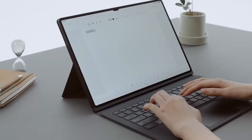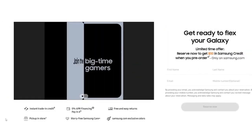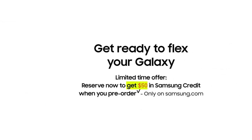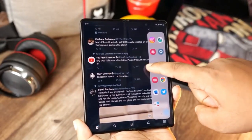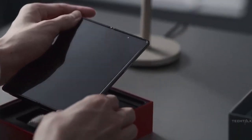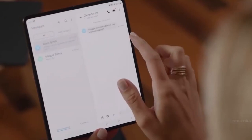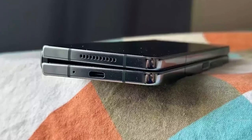Samsung Galaxy Z Fold 5 Video Recording: Video recording is an area where Samsung has always excelled and Google has always fallen behind, and nothing changes with the Z Fold 5 vs. Pixel Fold. Samsung's video recording quality is better from head to toe — video detail is sharper, exposure is better, stabilization is better, and even audio recording quality is better. The Pixel Fold's video is noisier than the Fold 5 in low light, and there's no denying the Fold 5 does a better job recording video from any angle.